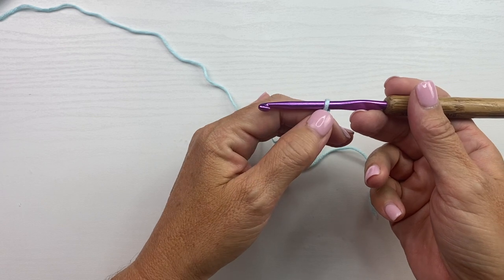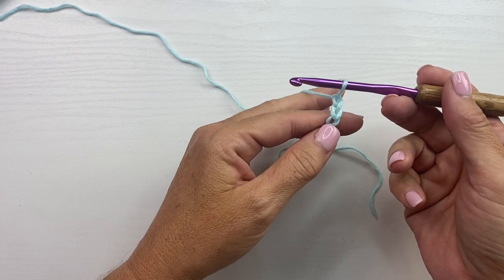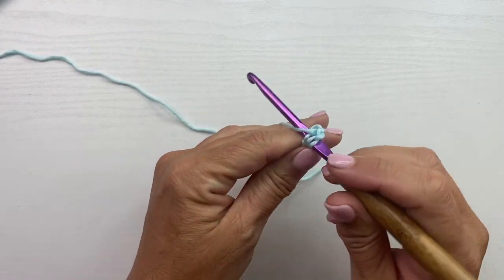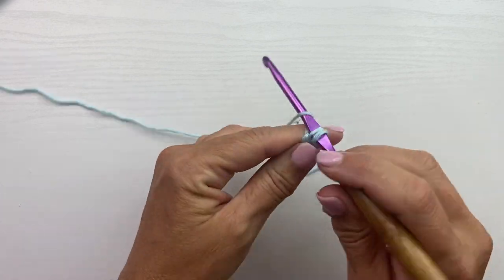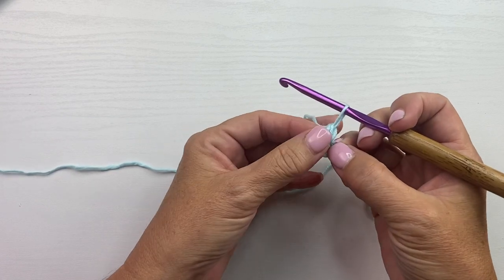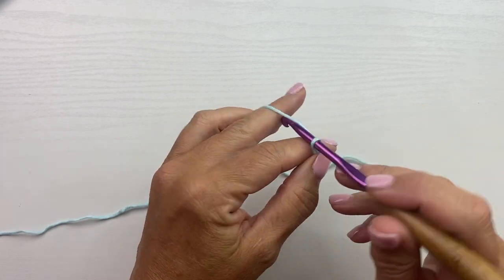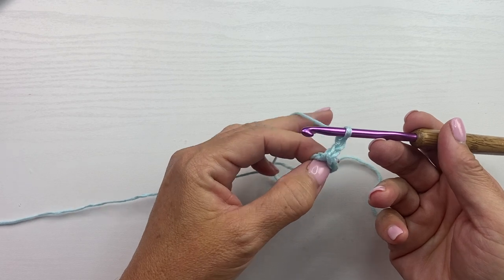When counting back you don't want to count the loop on your hook — that's your working loop — so we'll count back 1, 2, 3. Double crochet is yarn over your hook, insert your hook in the specified chain, yarn over pull up a loop, yarn over pull through 2, yarn over pull through 2. That's our foundation oval with the hole in the center. Row 1 begins with chain 3, which counts as a double crochet, and then we'll work 6 additional double crochets in the oval.